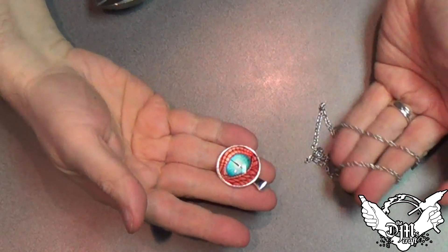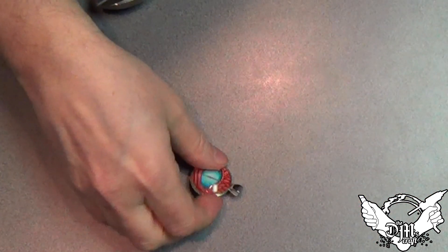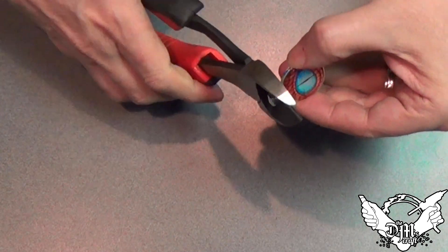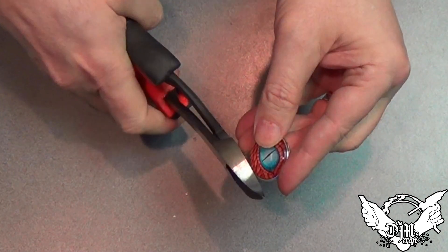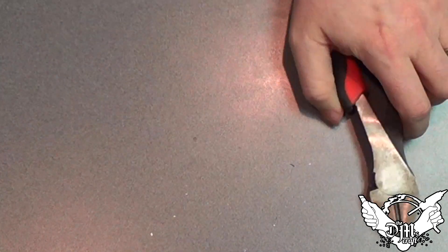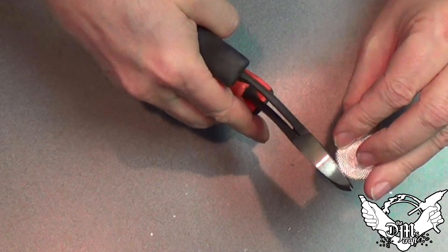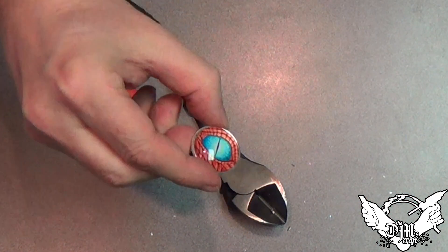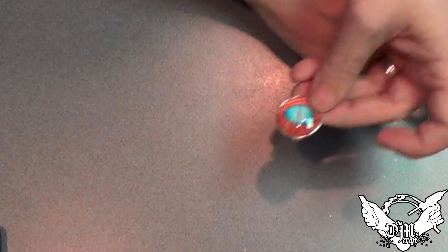Now here I've got one of the cabochons — it's just a glass over a pendant, and they've got some cool artwork on there. I'm going to use a wire cutter and cut the ring off the top. Just cutting the excess off, be careful. And there you go — now you have your eye for the box.